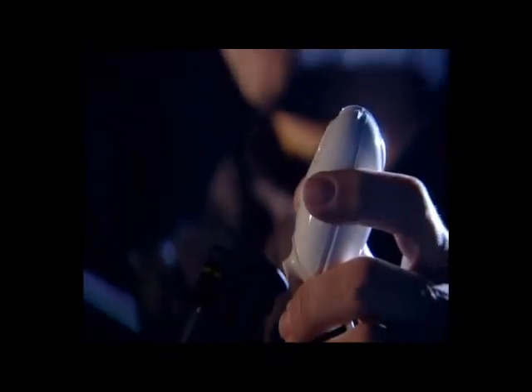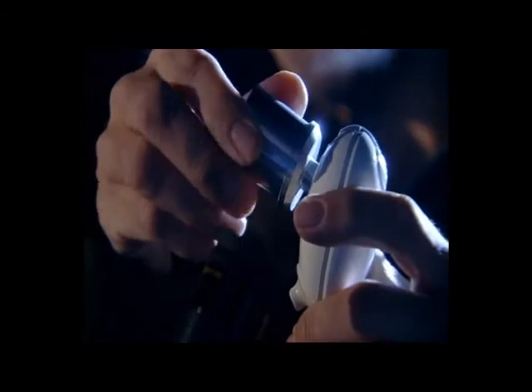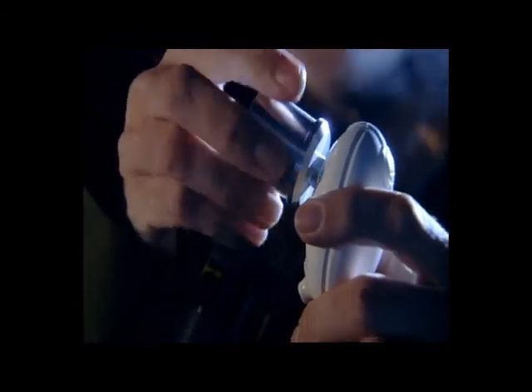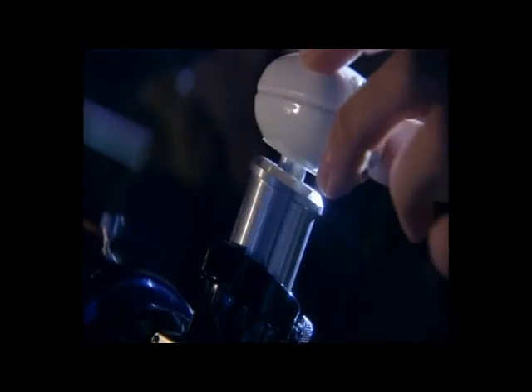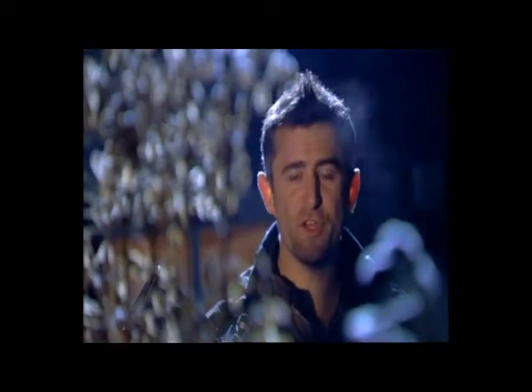An even better way of taking images of planets is to use a webcam. You need a special type of webcam where you can unscrew the lens and replace it with a special adapter, available from astronomical suppliers. Make sure the object is still in the center of the eyepiece, then take out the eyepiece, pop the webcam in its place, and using capture software take a 20 or 30 second video. I filmed this image of Saturn a few nights ago.